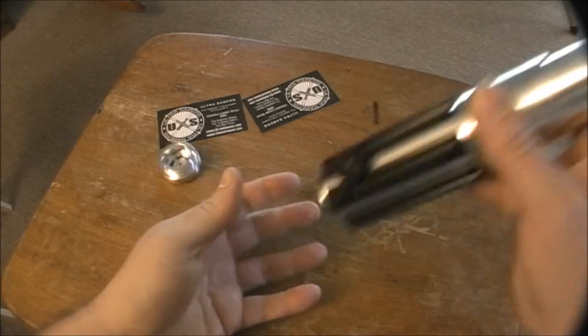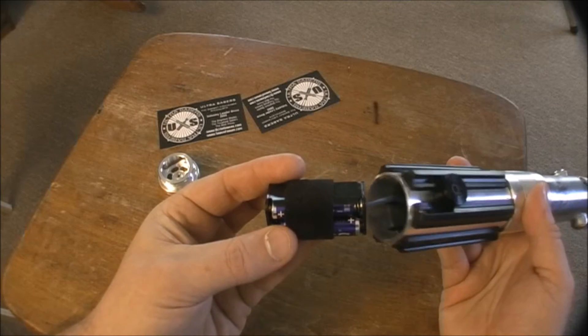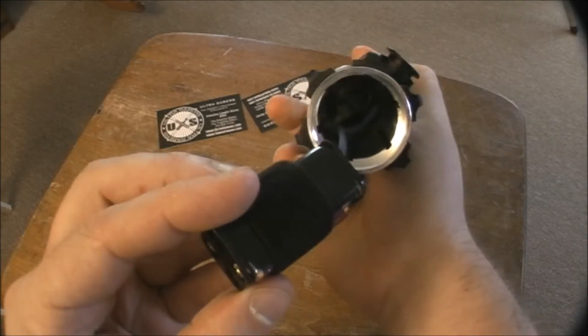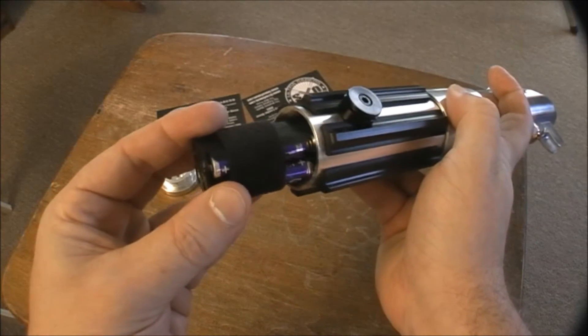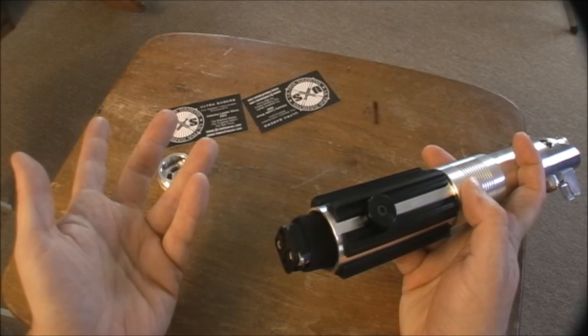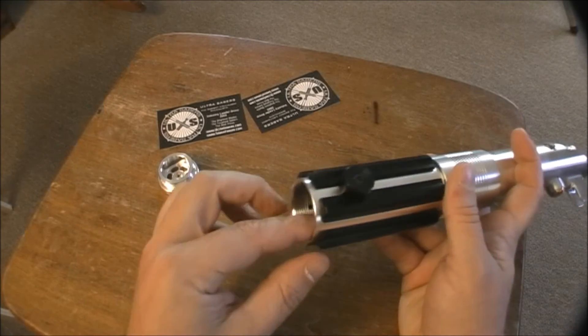It has a removable pommel — this is where your batteries go. I wouldn't advise taking it out like I did because you could ruin the wiring inside. I didn't get it with sound, unfortunately. I kind of wish I did and I might send it back someday so they can add sound to it.